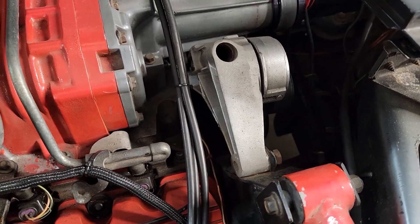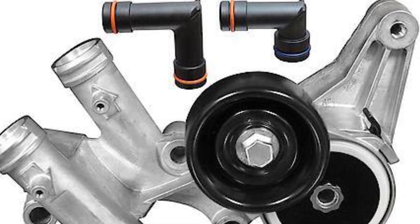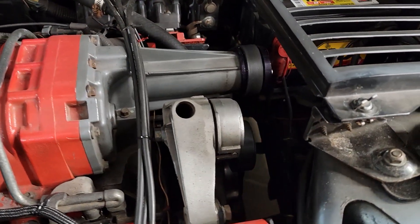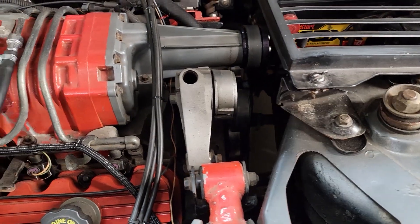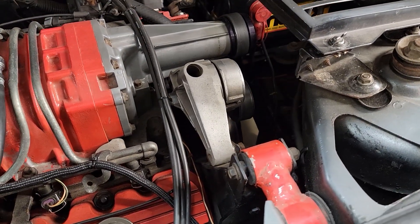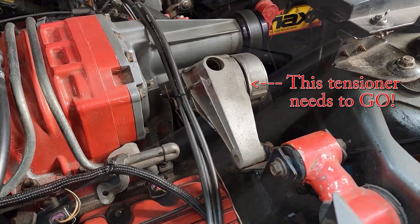I was on a budget when I did the swap and I carved it out of the stock water pump cover for the 3800 and made it work. It's worked really well for about seven or eight years, but it kind of looks like crap, and if it ever fails, good luck for someone trying to recreate that — it was kind of a major undertaking.